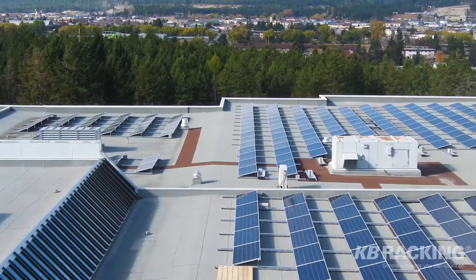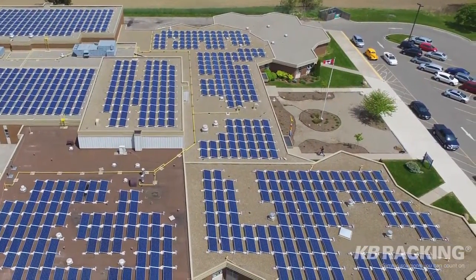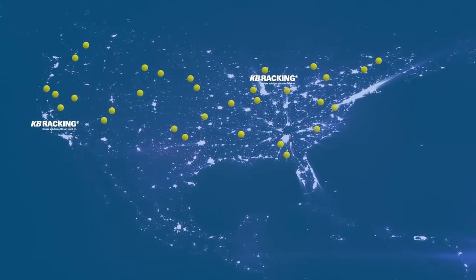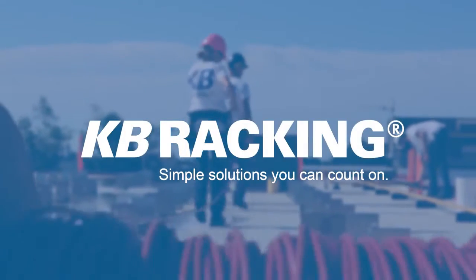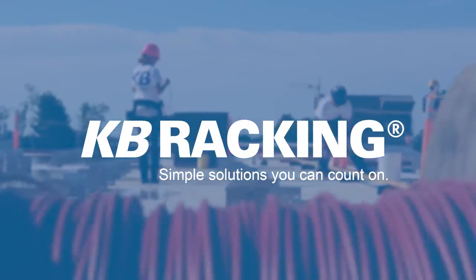The AeroRack 2.0 mounting system is the simplest solution for weight-challenged roofs. KB Racking has over 70 megawatts installed in 25 states and provinces across North America. Since 2010, we have established ourselves as a leader in the solar mounting industry.